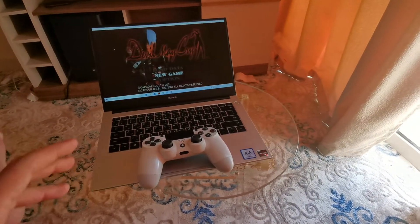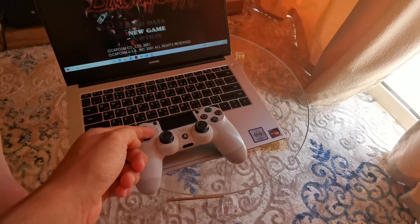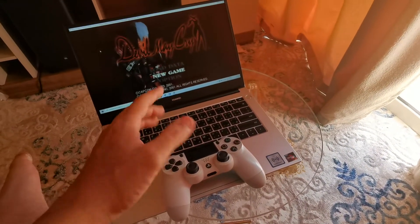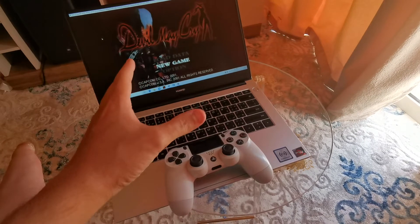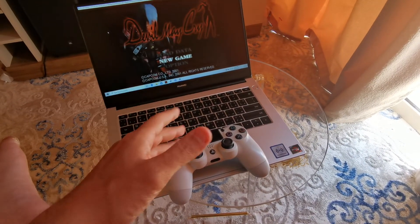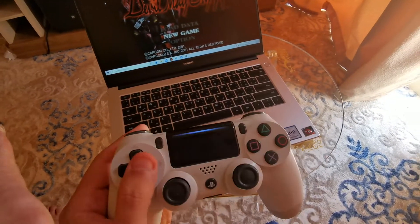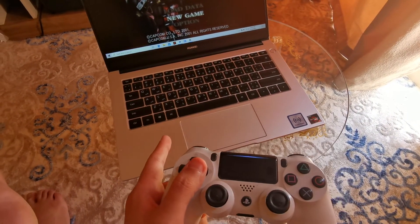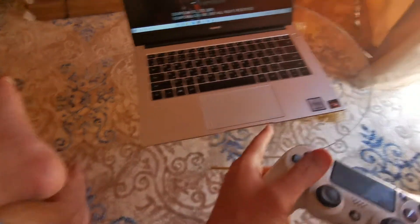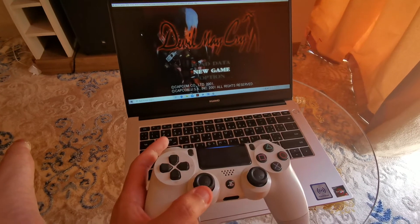Hey, what's up guys? This is a brief explanation of how to connect your PlayStation 4 controller to Windows and play emulators — whatever you want, like PlayStation 3, Dolphin emulator, PlayStation 2. As you can see, this is connected via Bluetooth on the Huawei MateBook D, which has the Ryzen 5. I'm going to test the PlayStation 2 and see the input lag.